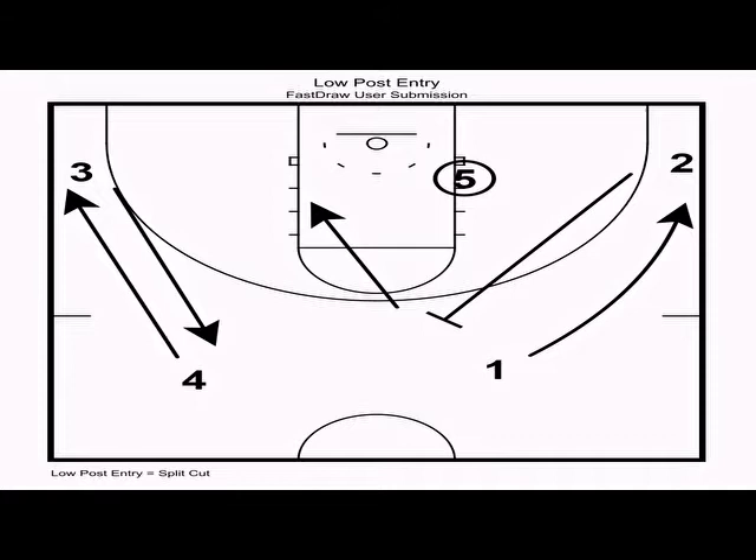Anytime the ball goes into the post, we want the perimeter player who inserted the ball to set a screen for their teammate. In this case, two inserted the ball to five and sets a flare screen for one. We want both players to read the defense and react accordingly. Here, one's defender gets screened, one straight cuts into the open spot, two slips to the rim, and five can hit either player depending on what the defense does.